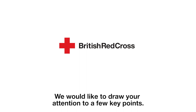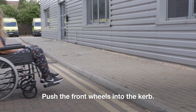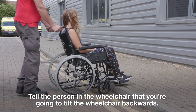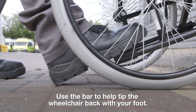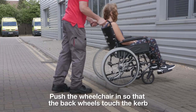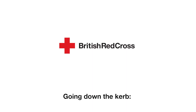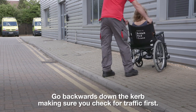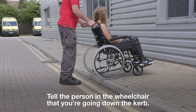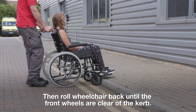We would like to draw your attention to a few key points. Going up a kerb: push the front wheels into the kerb, then tell the person in the wheelchair that you are going to tilt the wheelchair backwards. Place your foot onto the bar at the bottom of the wheelchair by the wheels and use it to tip the wheelchair back. Push the wheelchair in so that the back wheels touch the kerb, then roll the wheelchair up the kerb. Going down a kerb: go backwards, making sure you check for traffic first. Tell the person in the wheelchair that you are going down the kerb. Roll the back wheels down and roll the wheelchair back until the front wheels are clear of the kerb.